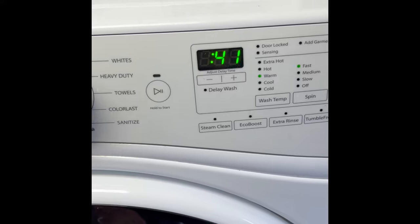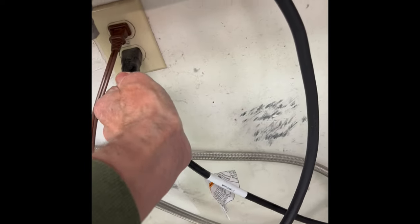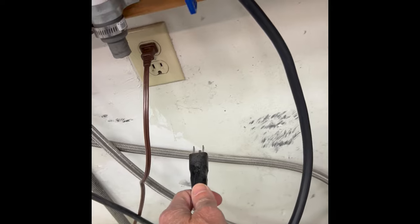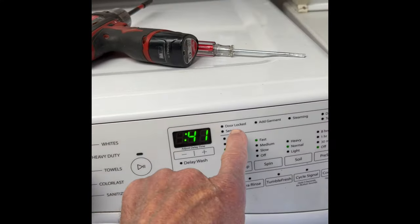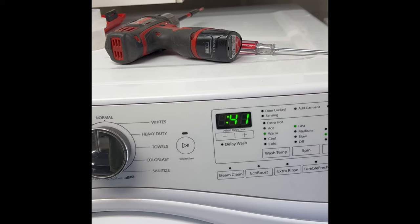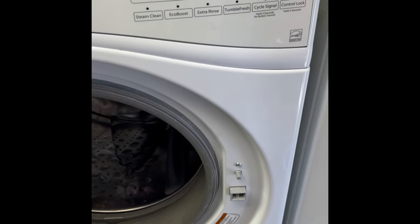The thing to do, which is usually effective, is simply to unplug your machine, give it about five minutes turned off, and then plug it back in. You'll probably hear the drain motor still going, but after maybe five or six seconds you should hear it stop and you should be able to open the door.